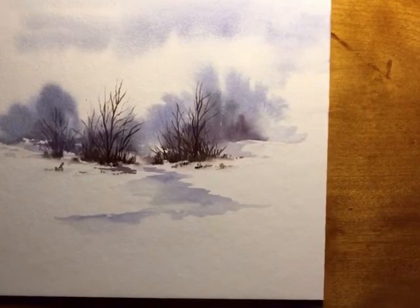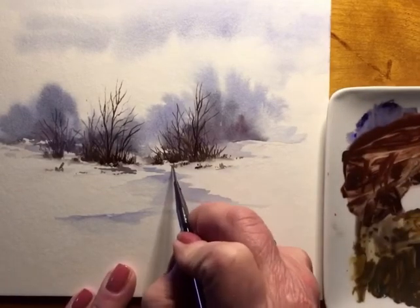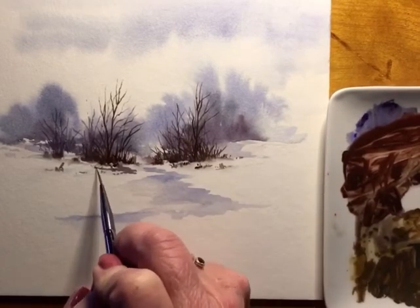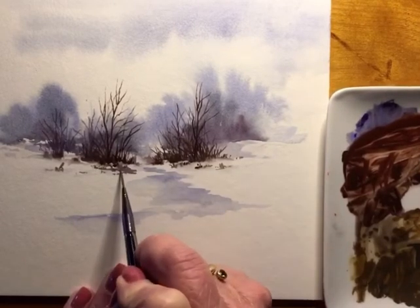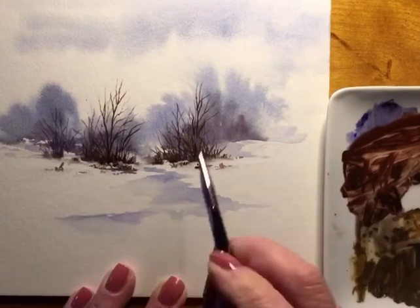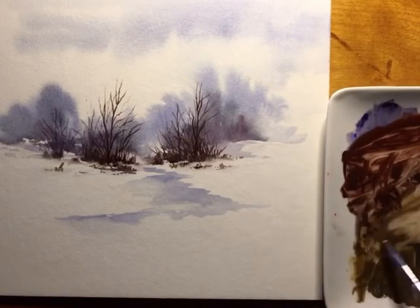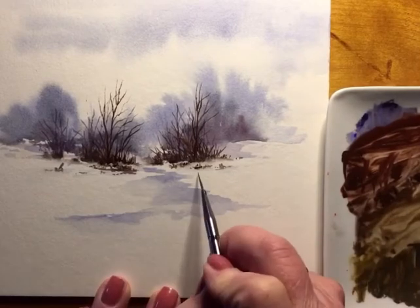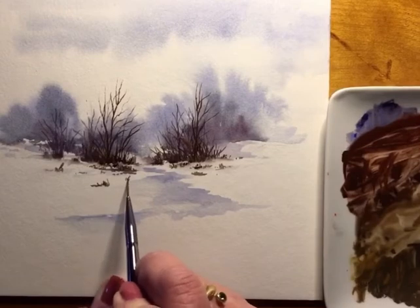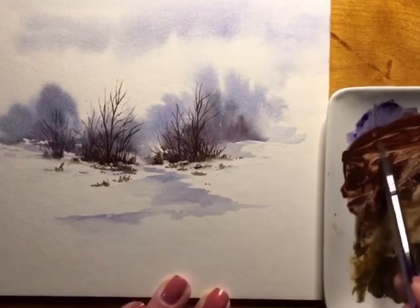When I'm painting I move around the painting a lot — I never stay on one spot too long. Now I'm putting in a little bit of raw sienna, getting in some weeds, making it look a little bit more like a Vermont landscape. Every day in Vermont it changes; when it starts to snow everything gets covered and then after a few days everything starts to show through again.